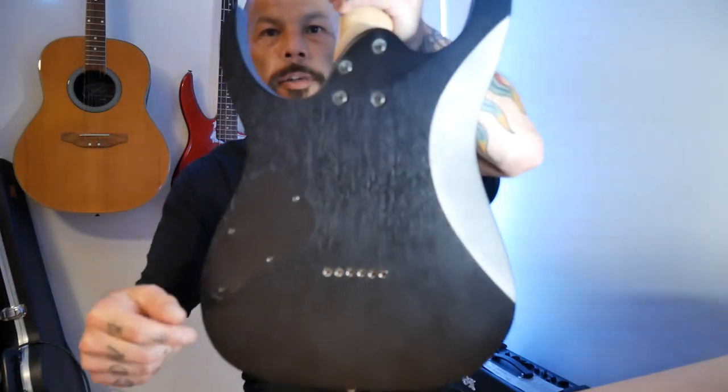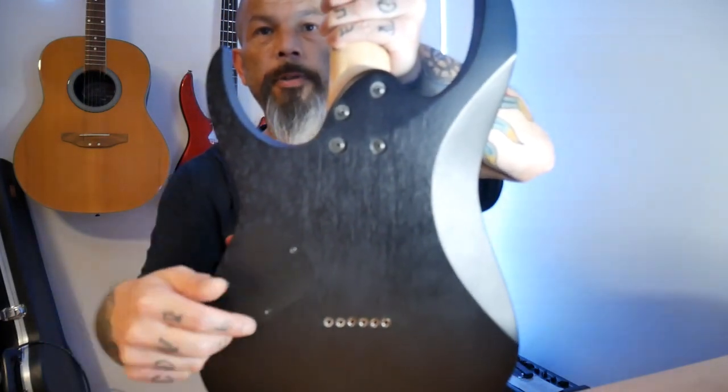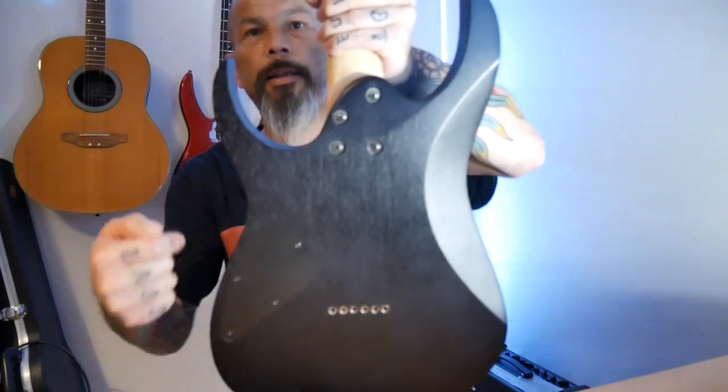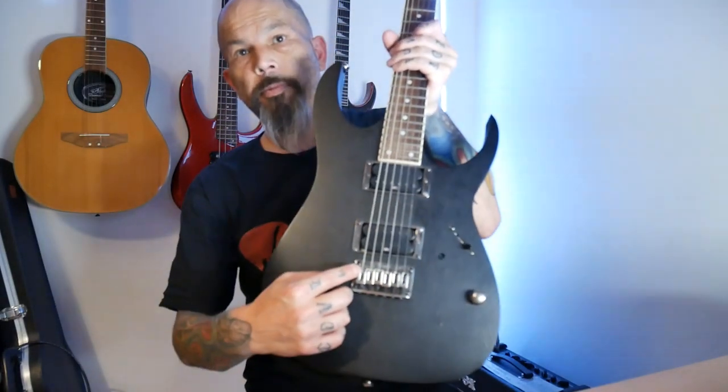Before I get into the actual electric components, if I turn the guitar round you can see some little holes in the back — that's where I feed the strings through. They come right through from the back to the front of the guitar, up through the bridge, and to the tuning pegs at the top. I tune the guitar exactly the same as I would tune the acoustic.